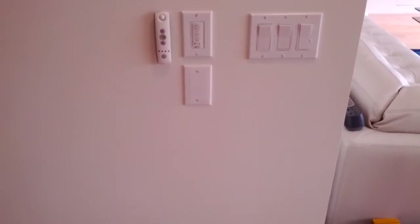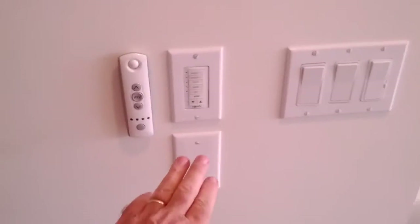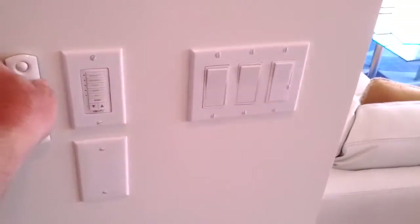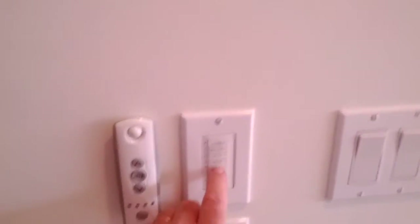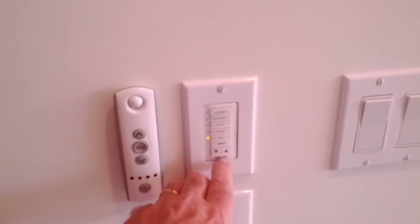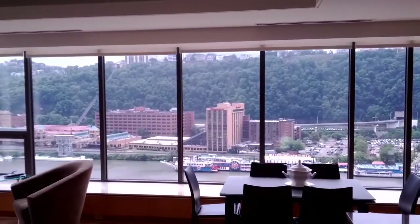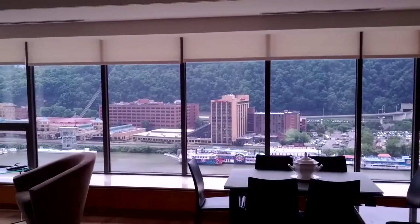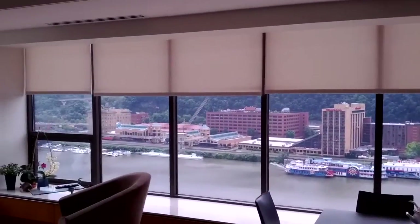I stuffed the two RTS receivers in the wall and put a blank plate on the wall. This is the finished look now. I have all down selected, and we can operate these shades — they'll all go down. These are the Senes ST30 motors, the RS-485 version. They're pretty quiet.